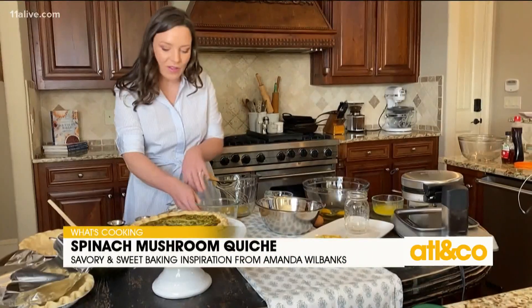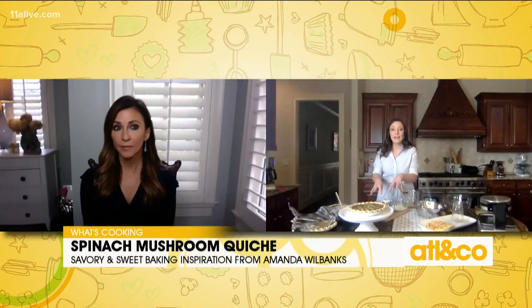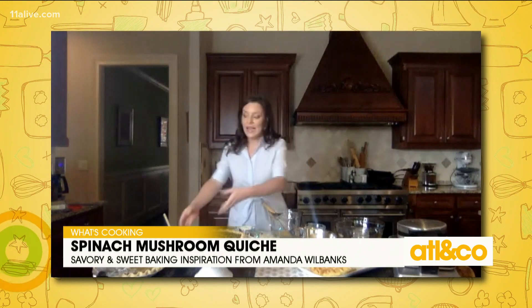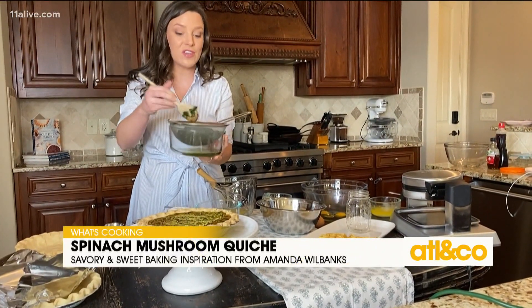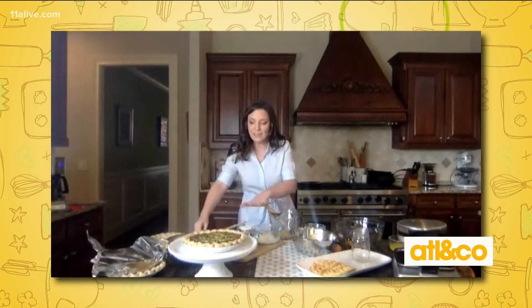First we're going to start with some onions and some mushrooms. I've given those a quick chop right here. You want to get them into a little bit smaller pieces. I always recommend not putting them in whole, but I leave them big enough so if somebody wanted to pick them out, they can. I've cut them up and got them sautéing on the stove with a little bit of butter. In the meantime, I have a pack of frozen spinach — you just get this out of the freezer section. I let it thaw out and then drained it. There's a lot of moisture in spinach; you don't want that in your quiche or it's going to make it runny.